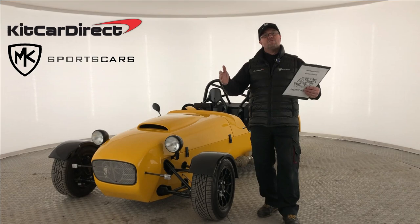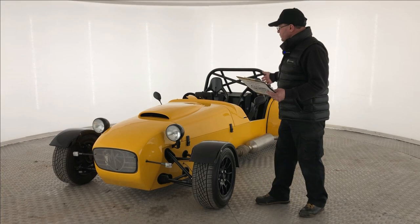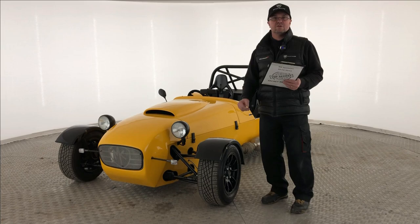Hi guys, welcome back to Kit Car Direct and MK Sports Cars. We're in for an IVA special edition. On this video, we're going to talk about the car and give you 60 top tips for putting your car in preparation for IVA.